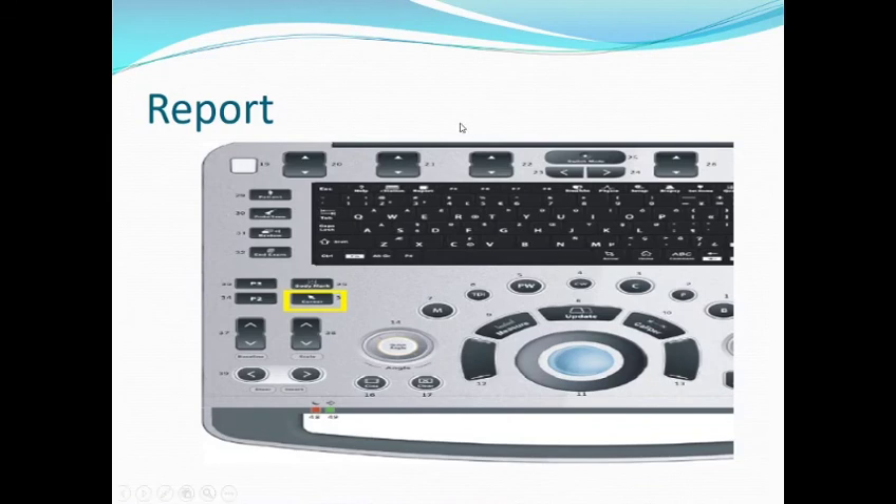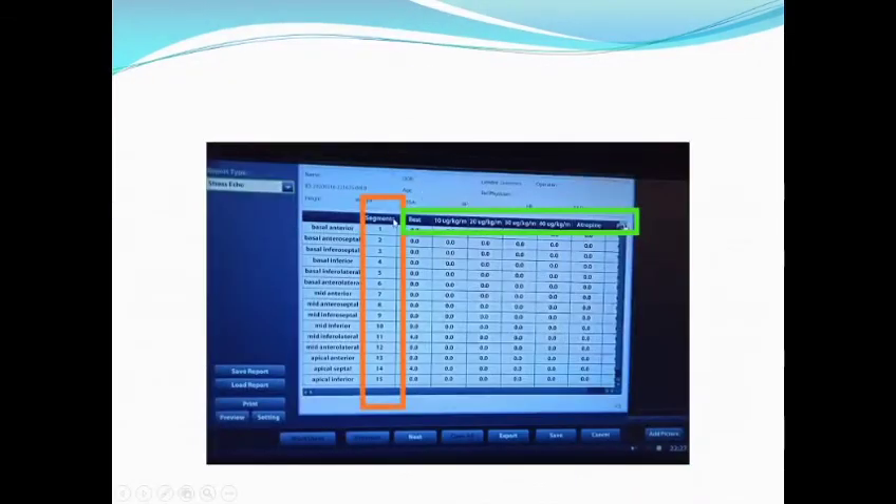How to generate a report? Press the Report button on the control panel. You will get a table with segments listed on the second column from 1 to 16, and the stages on the first row. According to the wall motion score, you will get the corresponding numbers. You can print your report by pressing Print.